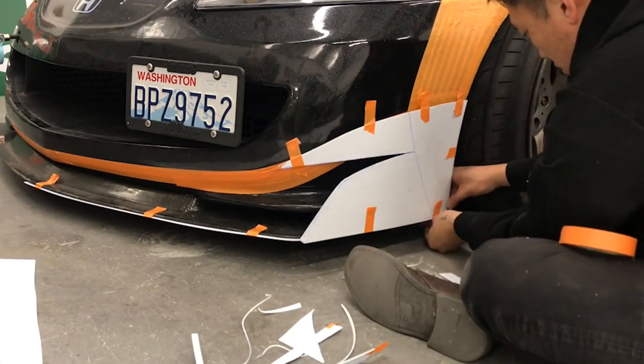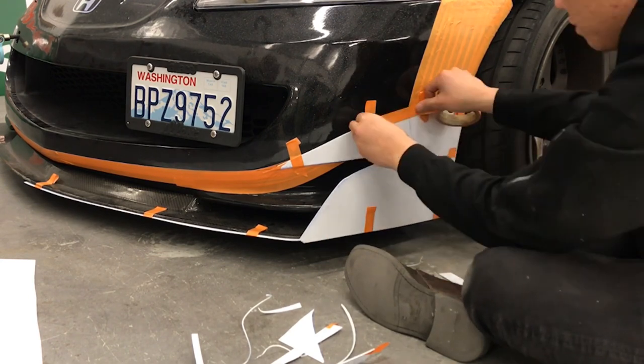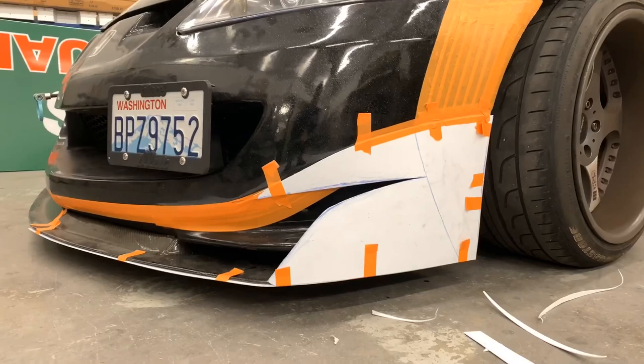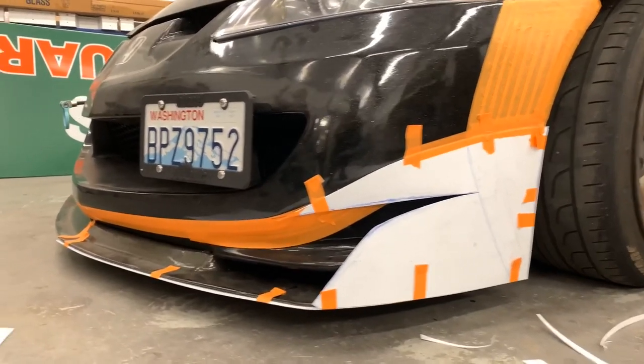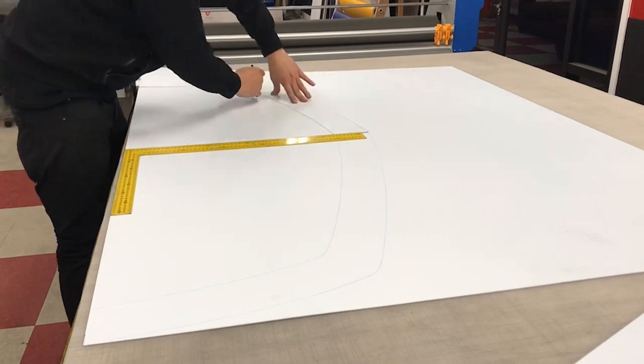Eventually we'll cut the final piece and apply it to the car. The template is quarter built. We're going to use the current pieces that we made to mirror and trace so we can make the opposite end.